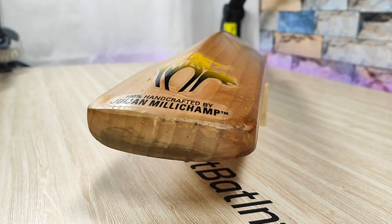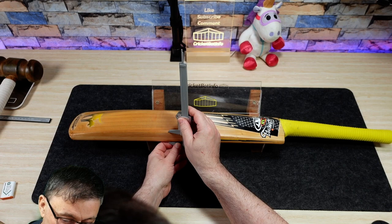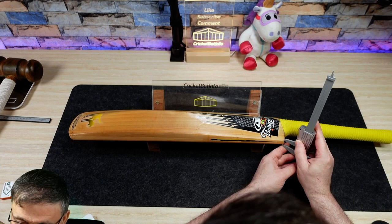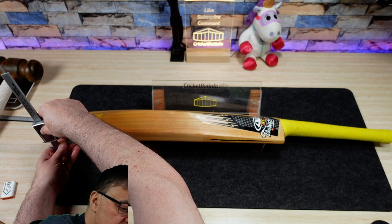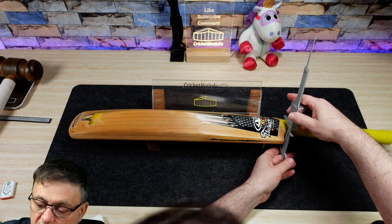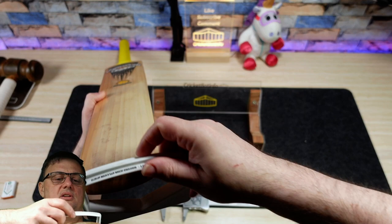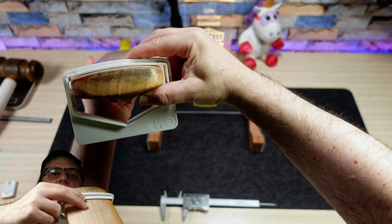Let's do some measurements. We'll start in the middle: 30. Up here at the shoulder: 12.9. Down here at the toe: 20.6, which is pretty good. Middle of the toe - remember these are rounded faces: 28.4. And top of the splice, really thick: 42.5. I'll have another look at that camber - that's a five mil camber. You can see the gaps towards each edge, so we're looking at about a seven or an eight mil camber. Much more traditional rounded face.